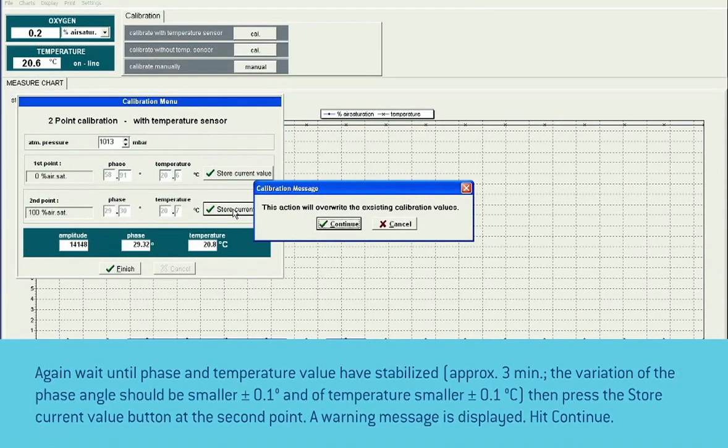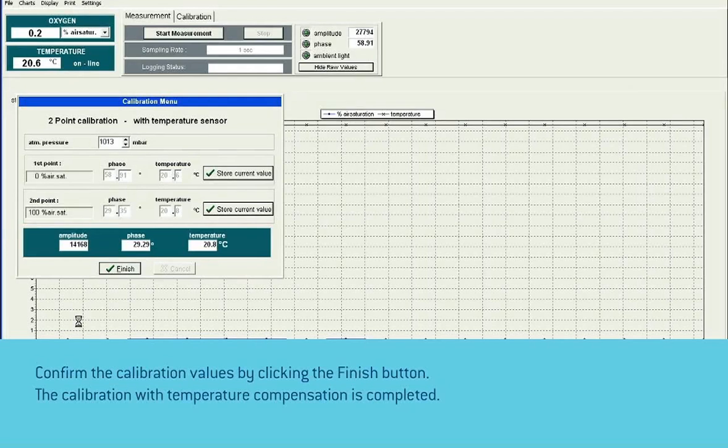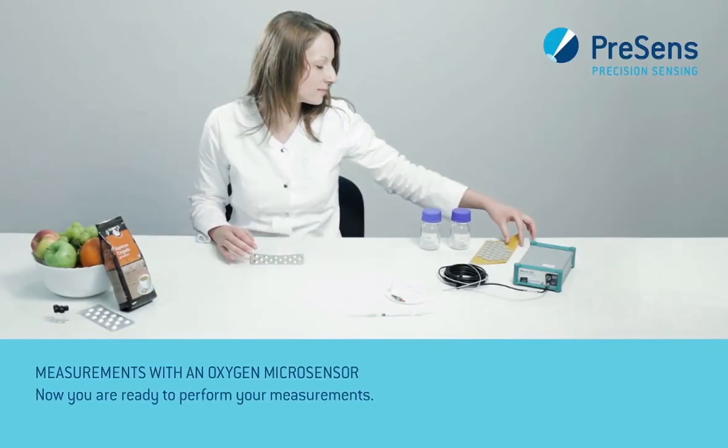A warning message is displayed — hit continue. Confirm the calibration values by clicking the finish button. The calibration with temperature compensation is completed. Now you are ready to perform your measurements.